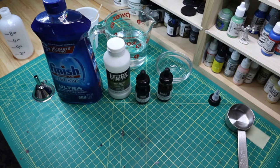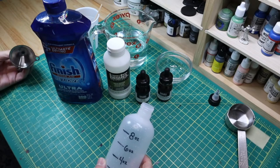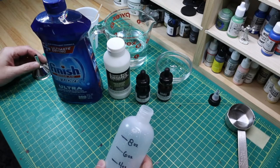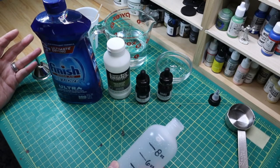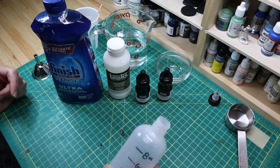Howdy folks, Dave of Chaos Crafting here. It looks like we're gonna make some wash today. This is going to be wash for terrain — I've talked about it and used it in previous videos. I'll go ahead and throw the recipe I use up on screen now.